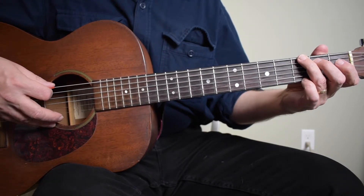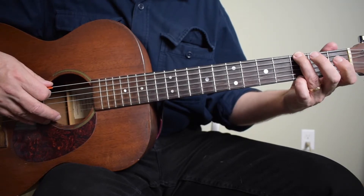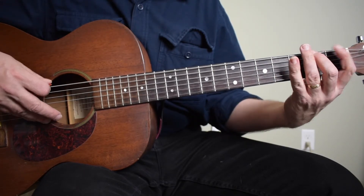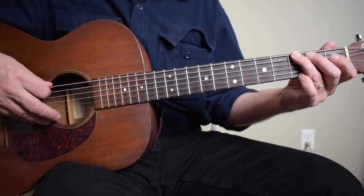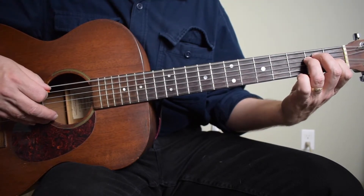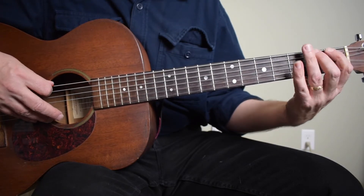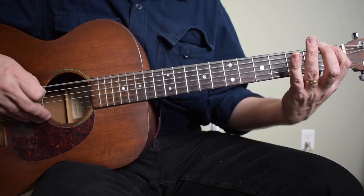Let's look at the couple of little runs we can add to that. The first one is you're going to walk down from the G to the E. So in the transition from the G chord to the E chord, you're going to add these two notes: the second fret and the first fret on the low E string — second finger, first finger. It's an F sharp and an F. These two notes are going to be on beats three and four. So it's one, two, three, four, and now you're going to the E chord.